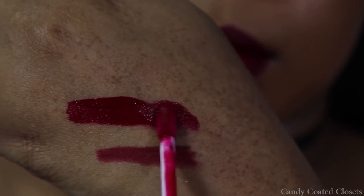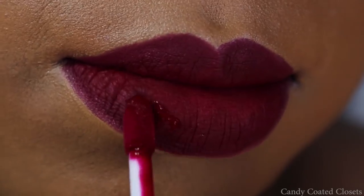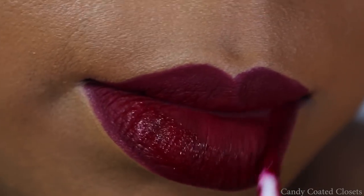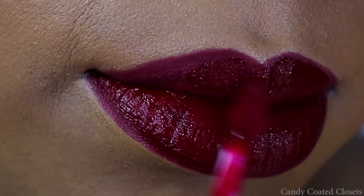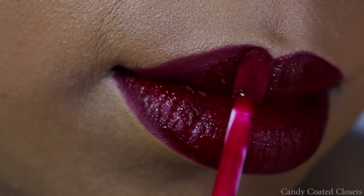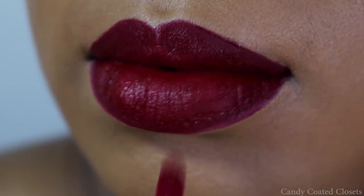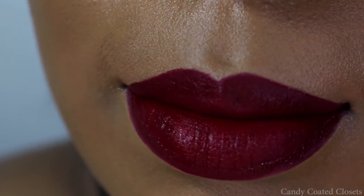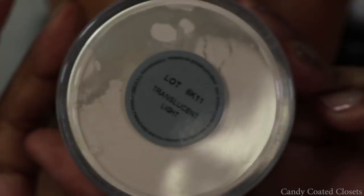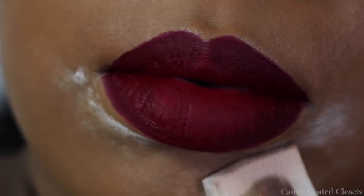Now I'm going to add this extra pop of a blue-based red with Coloured Range Cherry Blossom, and I'm just going to coat my lips one time with this. You can absolutely choose to wear this red lip by itself — it's a beautiful, perfect red.